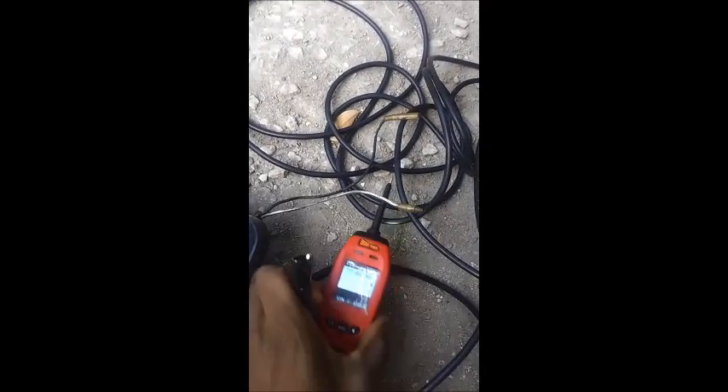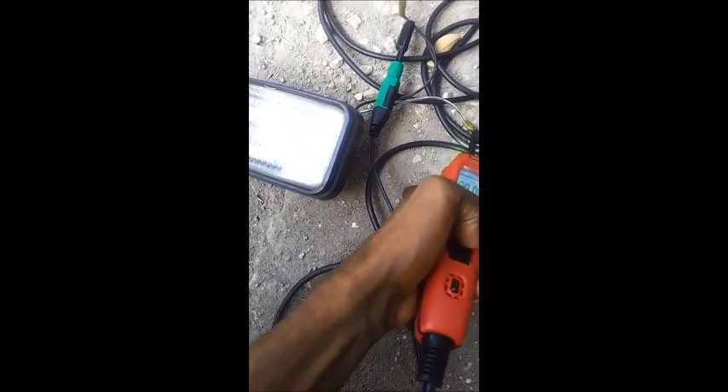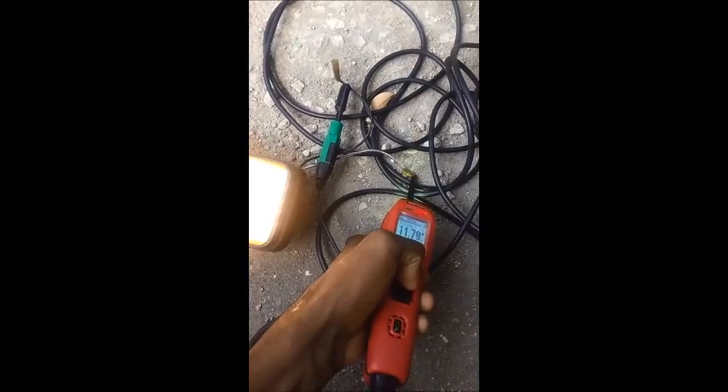You connect this to the ground. Now put this here and do a quick test on the load. When you do that you know if the load is good - very easy with the power probe.